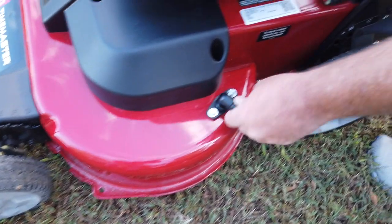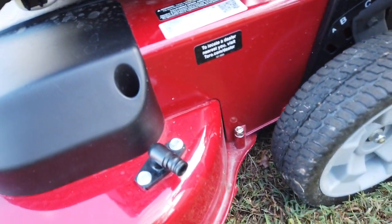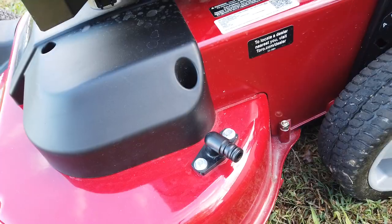It has a deck clean out — you hook your water hose here, turn your blades on and let her rip, and it washes the deck out really good.